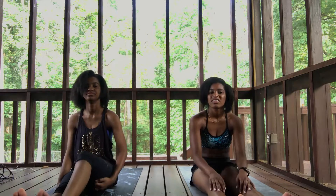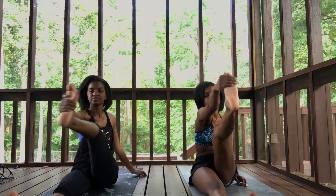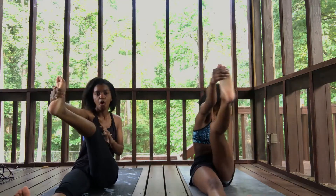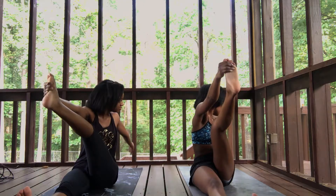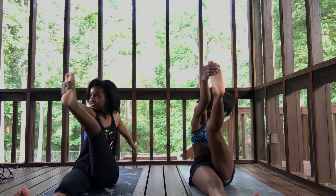And then slowly come back to seated. Let's take it to the other side. You're gonna reach for the outside of your left foot with your right hand. Then again, extending the knee as much as you can, or taking the modified version with your knee bent. Take that twist, reach your left arm to the back of the mat.